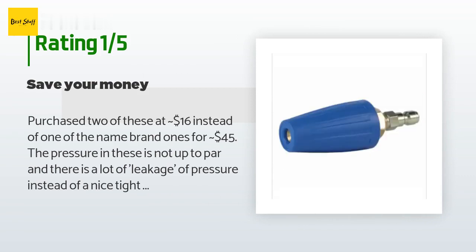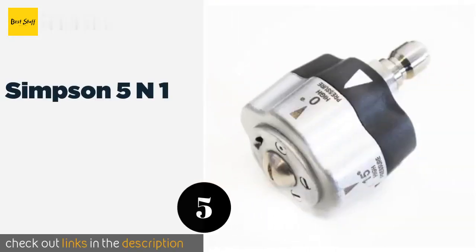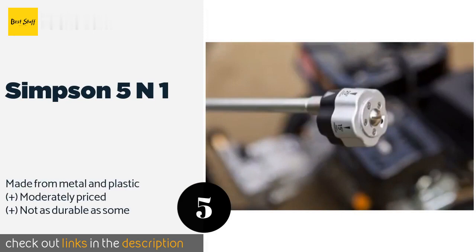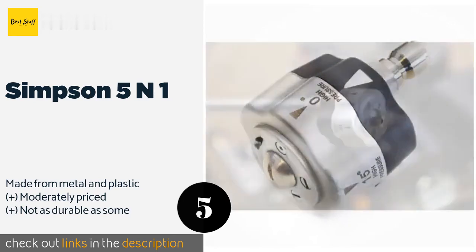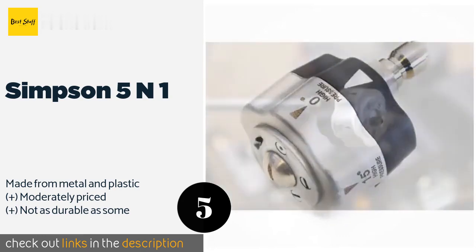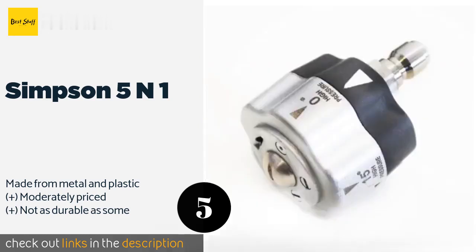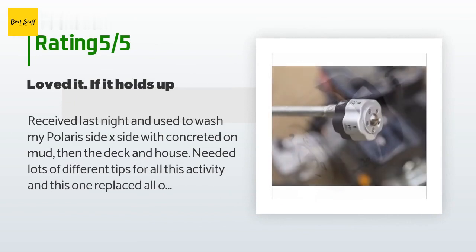Number five is the Simpson 5-in-1. Created for use with gas pressure washers, the Simpson 5-in-1 offers a soap sprayer as well as 0, 15, 25, and 40 degree patterns. All you have to do is give it a twist, saving you from continual nozzle changes that can eat up precious time. This product is available on Amazon for $23, averaging 4.1 stars from more than 54 customer reviews.